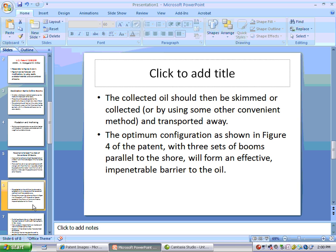The collected oil should then be skimmed or collected by using some other convenient method and transported away. The optimum configuration as shown in Figure 4 with three sets of booms parallel to the shore will form an effective impenetrable barrier to the oil.